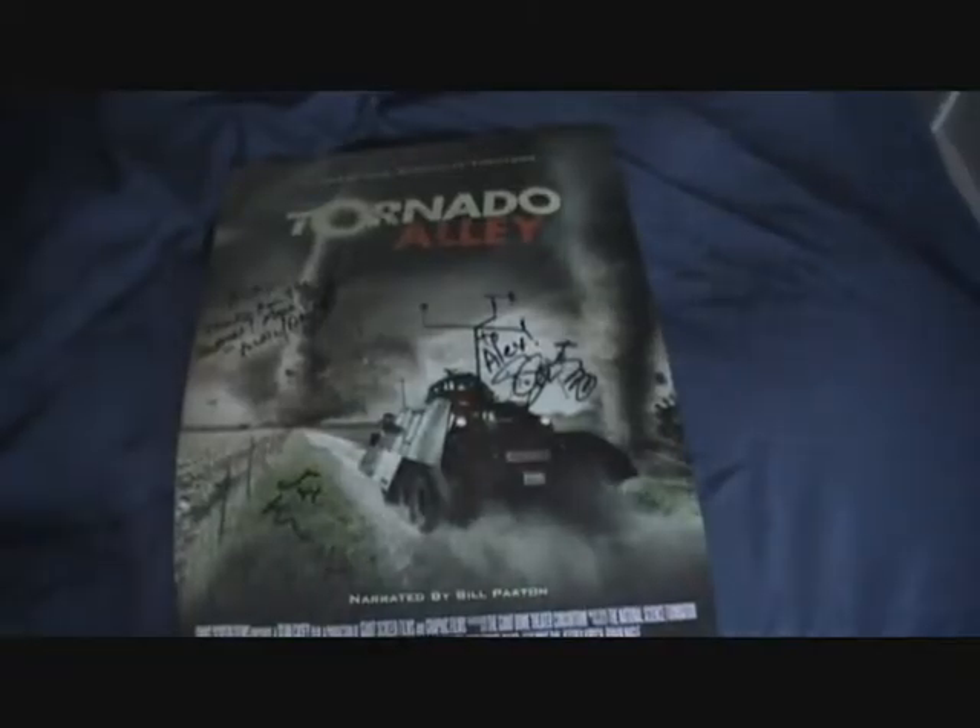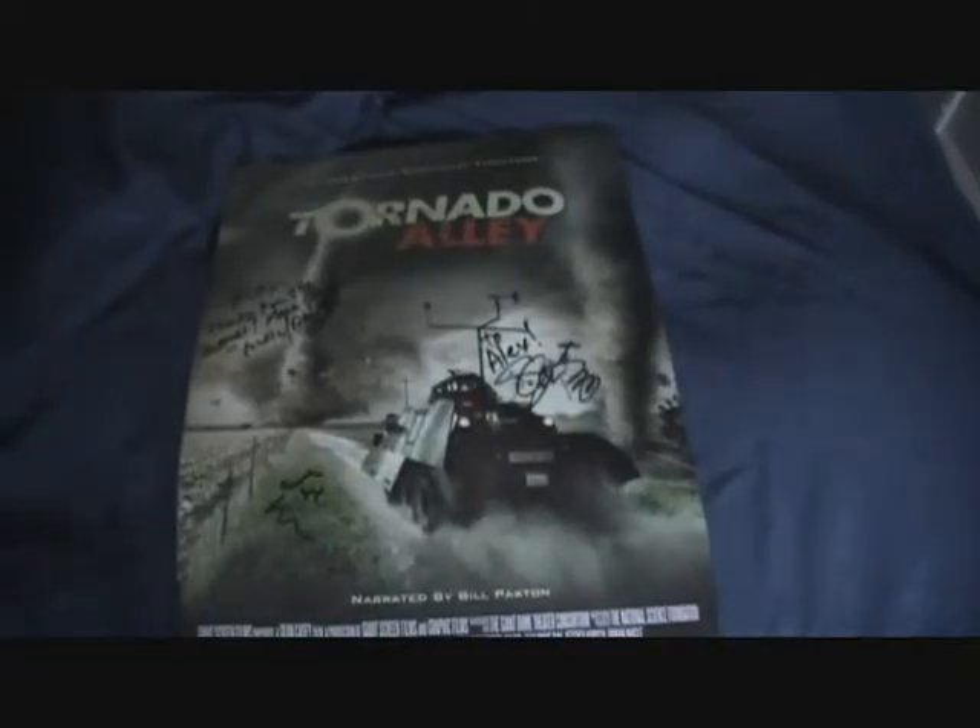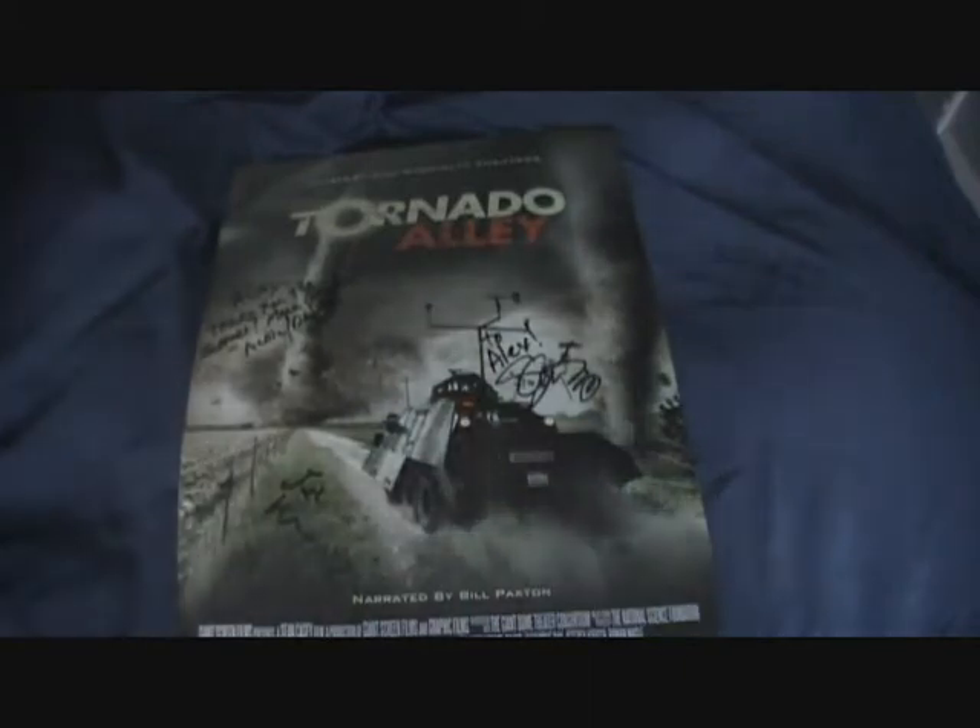Hello folks, today is March 14th, 2011. Airplane75 here once again, and today I have a little review and an unboxing mixed with a few other things that I got to do this weekend.